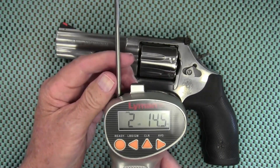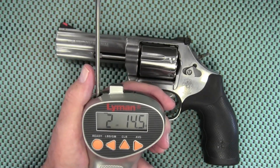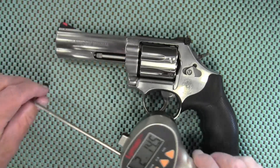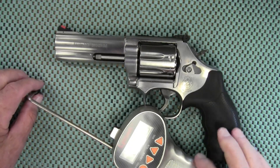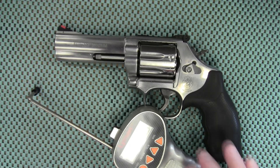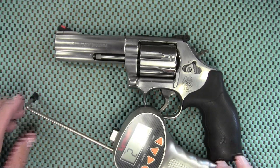I like that single action pull. I just thought the double action was a little heavier than that, but I am wrong occasionally — so there we go. The Smith & Wesson 686 for this Trigger Pull Thursday. That's all I've got for you today, thanks for watching, and we will talk to you later.